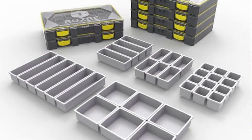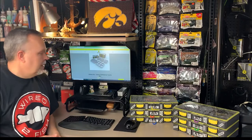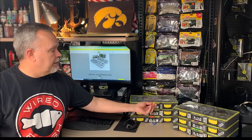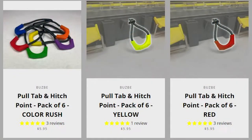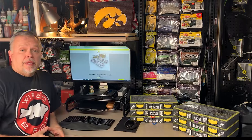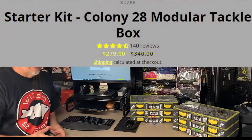I bought the Busby 28 Colony, which is shown here on their website. Colony 28 comes with six boxes. I added these little tabs here so I could grab hold of the box a little easier. I think those tabs were like 10 or 12 bucks, not too bad — but considering the entire package together was almost $300, I think I got it on sale for $280. That's pretty significant.